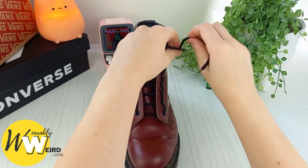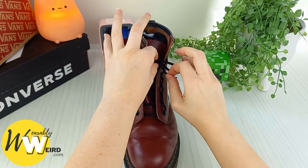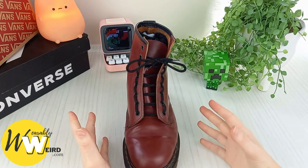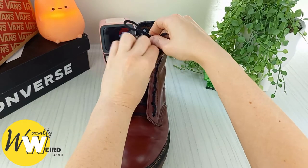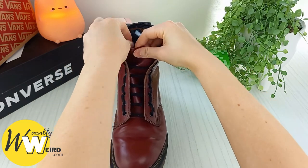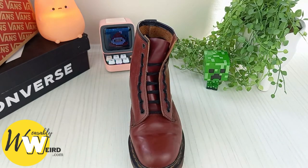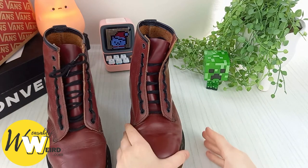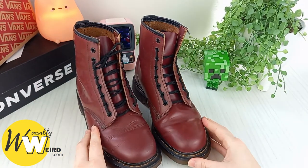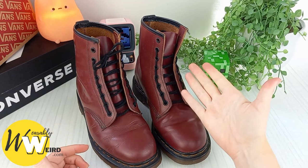Now we're going to move on to our bow. You can go ahead and bow your Docs as usual. If you like, you can double knot, but if you want a crisper and cooler finish, you can go ahead and tuck that bow behind the boot tongue and have it just sit on top of your foot out of the way. As you can see, you've got a really cool pair of ladder lace Doc Martens. If you found the info in this video helpful, it'd be awesome if you could hit the like button and help it reach more people.